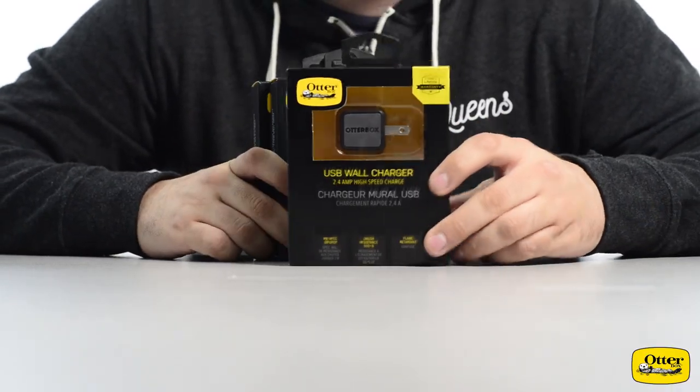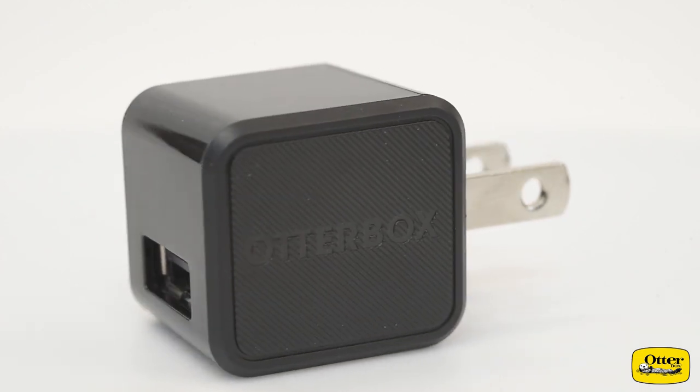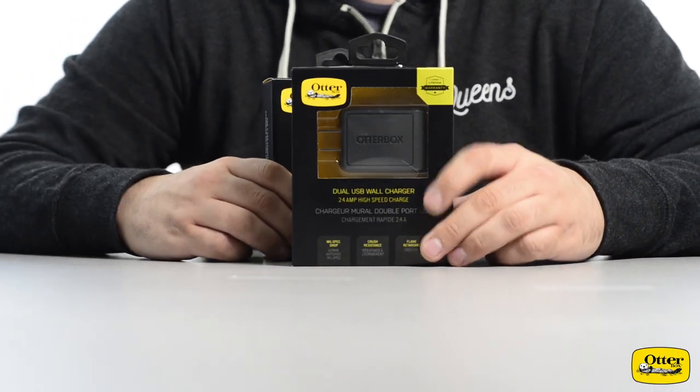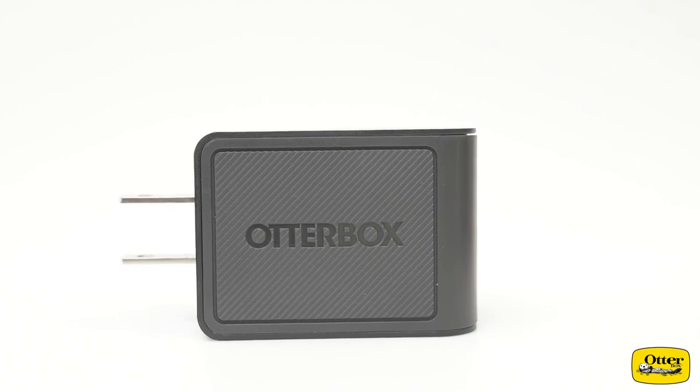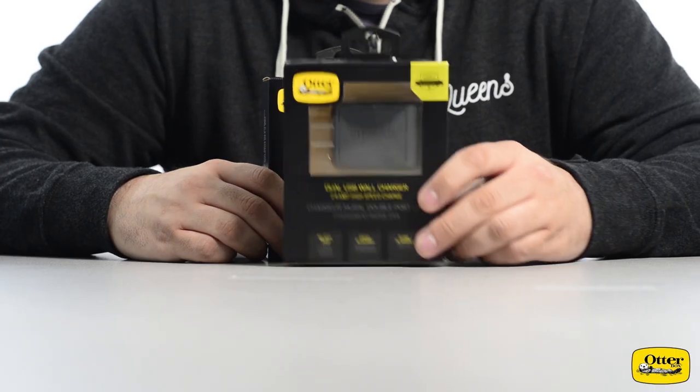While cables are all well and good, there are some great options for plugging those USB cables in. We have the USB wall charger, which is great for a single charging option. We also have a dual wall charger which offers 2.4 amp charging, letting you plug in a couple of things at one time — perfect to pair with your new OtterBox cable.